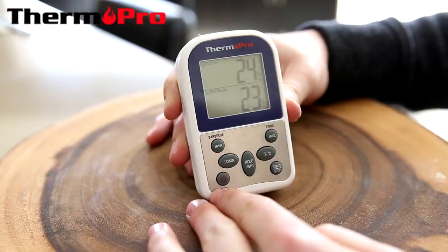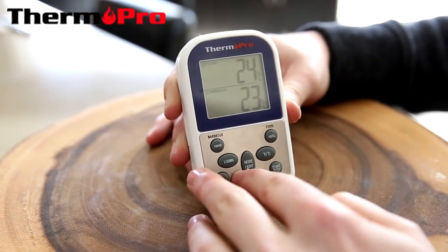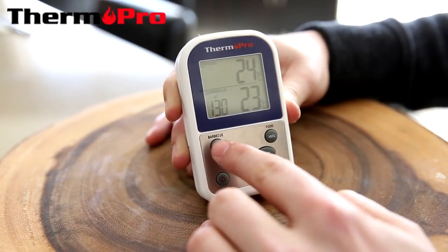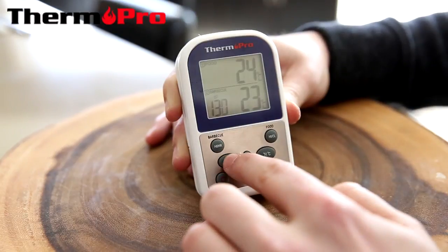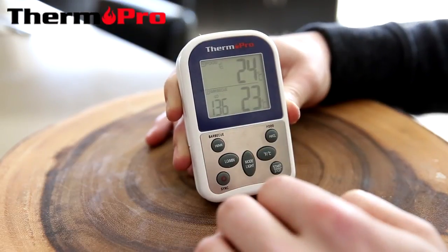The barbecue can be set to a range with a minimum number and a maximum number. So if I want to set my minimum number, I go to low and press that. Currently it's 130. If I want to change this, I press and hold. The numbers will flash and I can scroll through and set my new low temperature by pressing the mode button to lock it in.